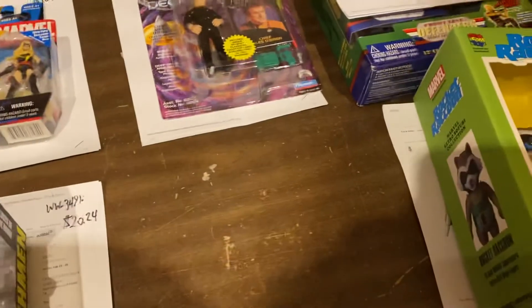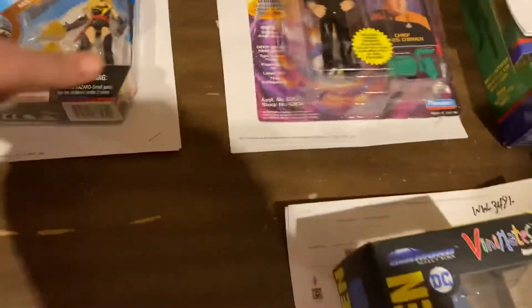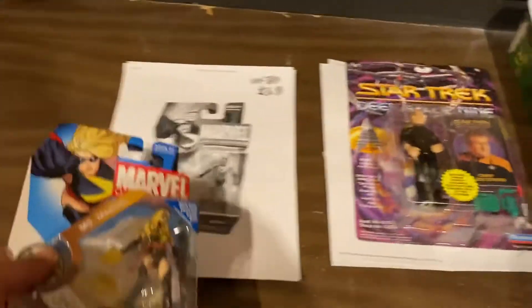Dr. Manhattan mini-mate, $20. And does he have a little rectangular penis? No. Okay, $20 on that one. Miss Marvel in her classic 70s/80s outfit — that would be $36.99 on that.